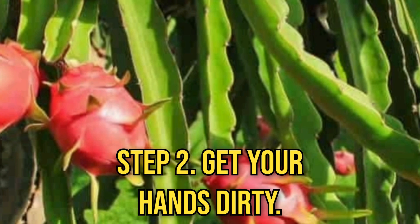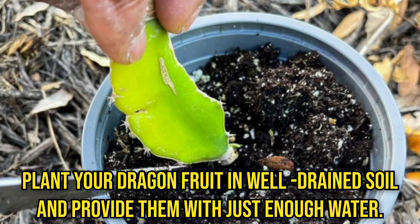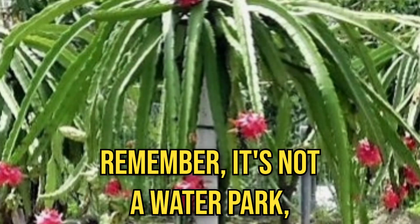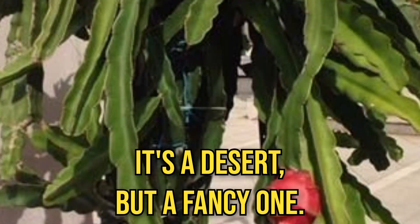Step 2: get your hands dirty. Plant your dragon fruit in well-drained soil and provide them with just enough water. Remember, it's not a water park — it's a desert. But a fancy one.